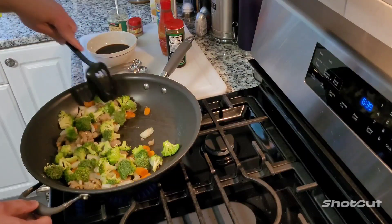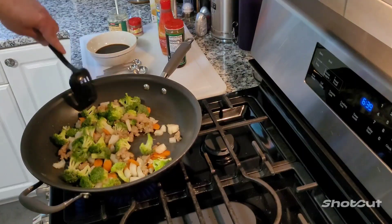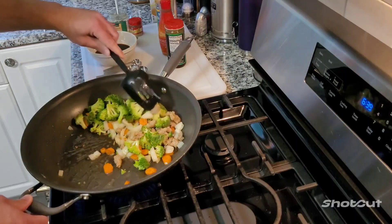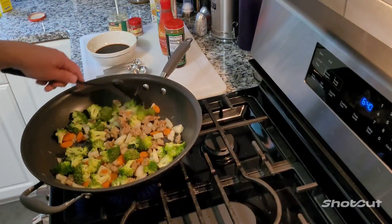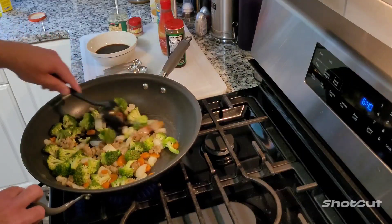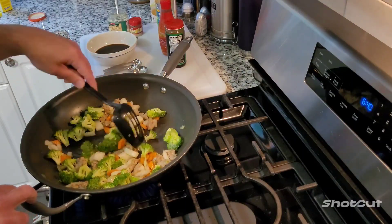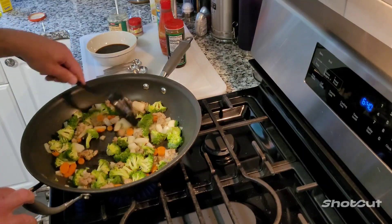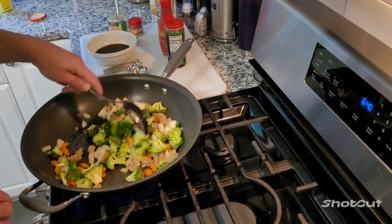Nice and fresh vegetables, it's going to be good. I also got some rice started. I'm going to serve this over rice, like most Chinese food is. But it doesn't have to be - if you got angel hair spaghetti you could do this, just call it lo mein instead of fried rice. But I'm doing rice.